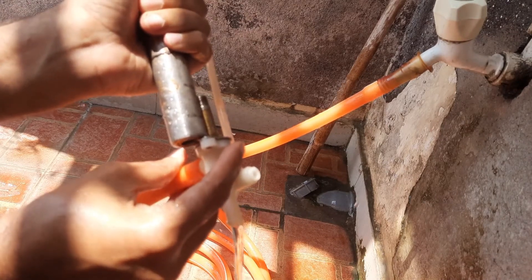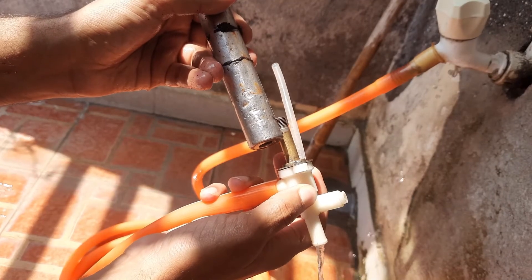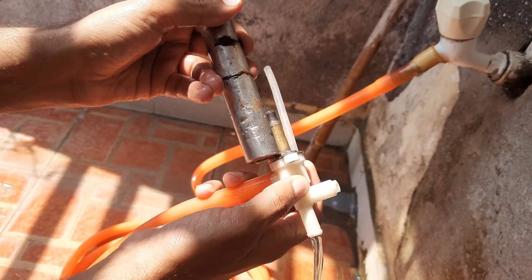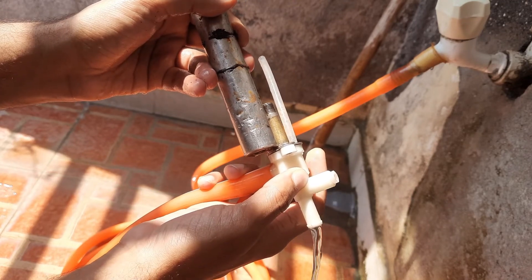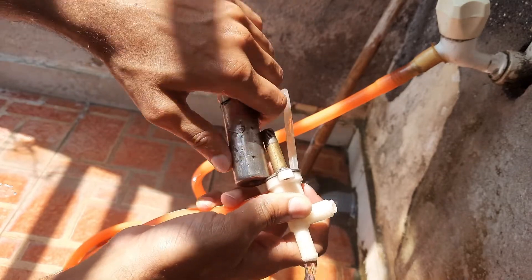Instead of a solenoid, I have used a strong magnet to demonstrate this. When I bring the magnet close, the valve opens and water starts flowing.